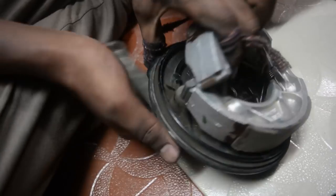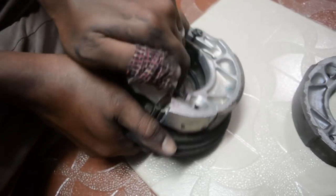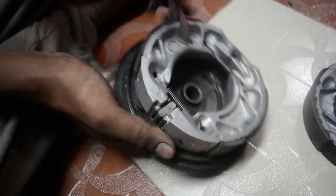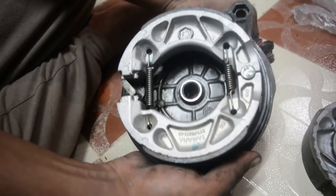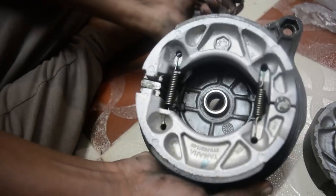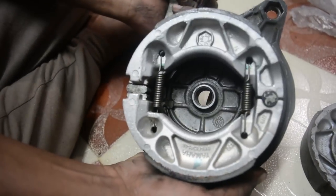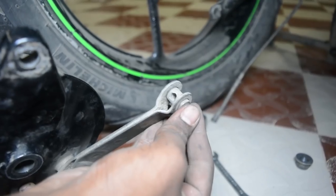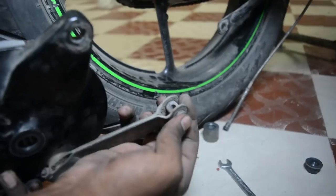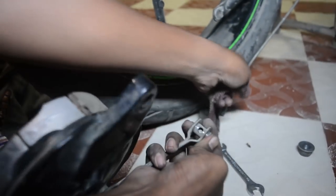For those of you who have not seen the insides of a drum brake, let me give you a quick overview of what actually happens inside. When you press the brake pedal, the lever activates the cam, rotates it, and makes the brake shoes expand. That causes the brake shoes to rub on the brake drum and that slows down the vehicle.